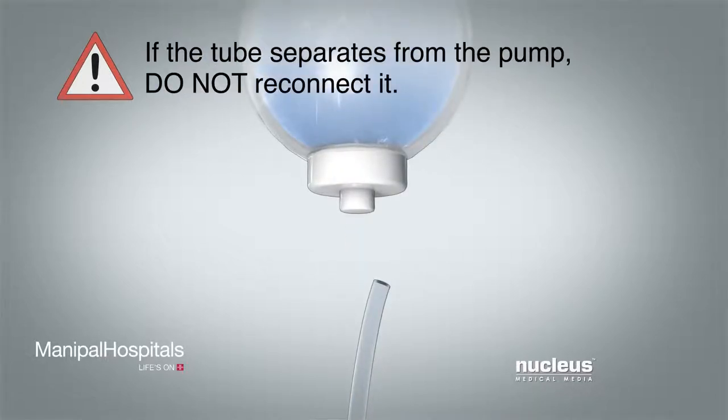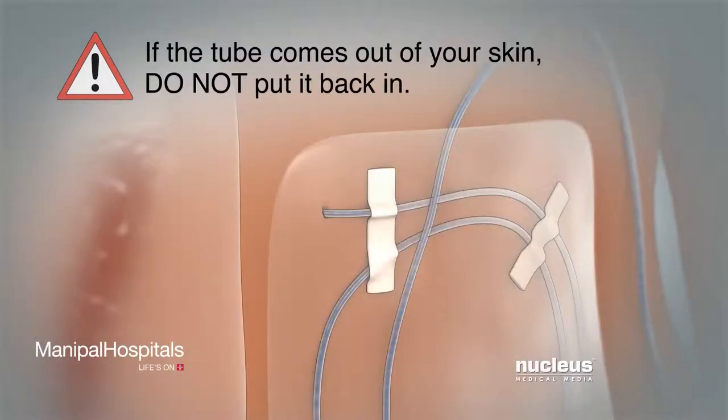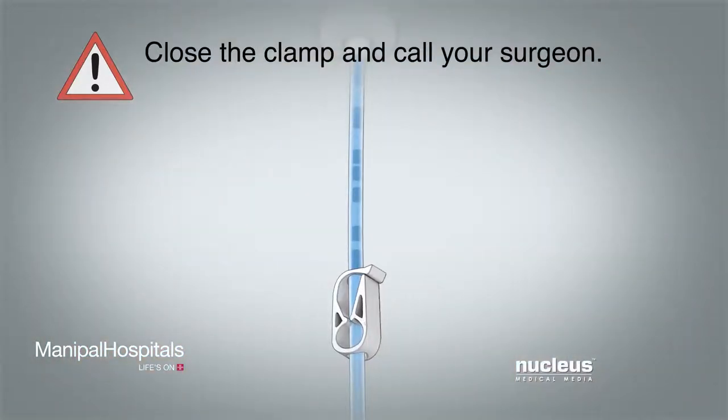If the tube separates from the pump, do not reconnect it — close the clamp and call your surgeon. If the tube comes out of your skin, do not put it back in. Close the clamp and call your surgeon.